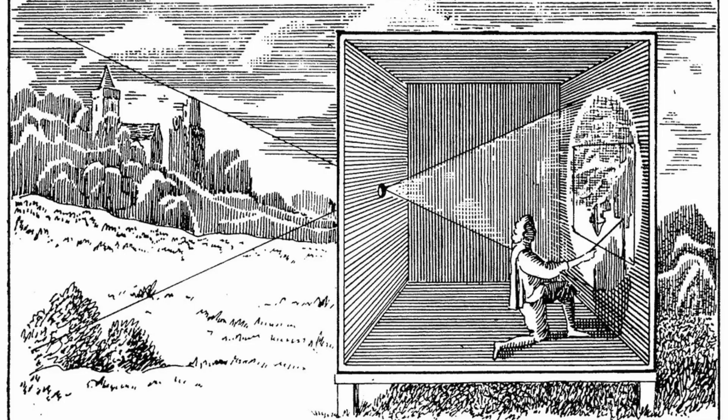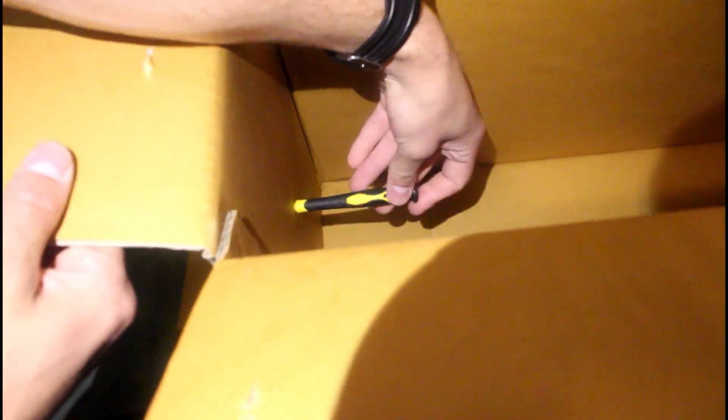Typically, camera obscuras are whole rooms, big enough for someone to stand in, but considering I don't really have access to something like that, I just use this box. And to simulate me in it, I'm going to be using my Canon camera.